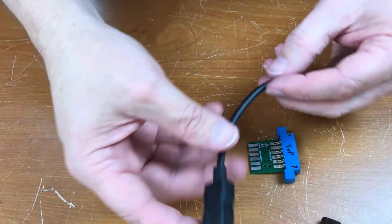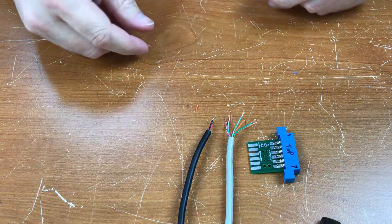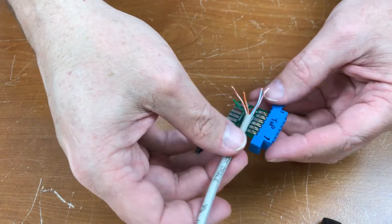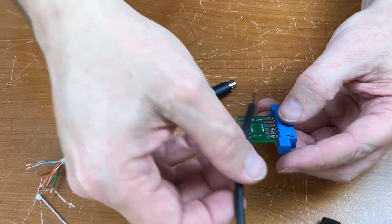I've got my USB cable and my Plus 4 cable. I believe what I'll do is use these holes right here to zip tie both of these to the board — one on top and one on the bottom.